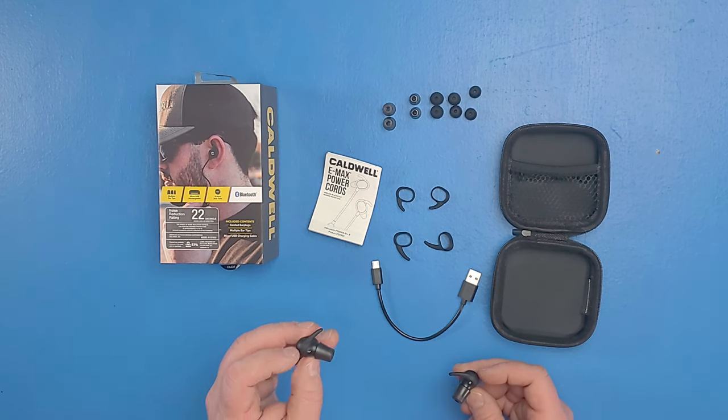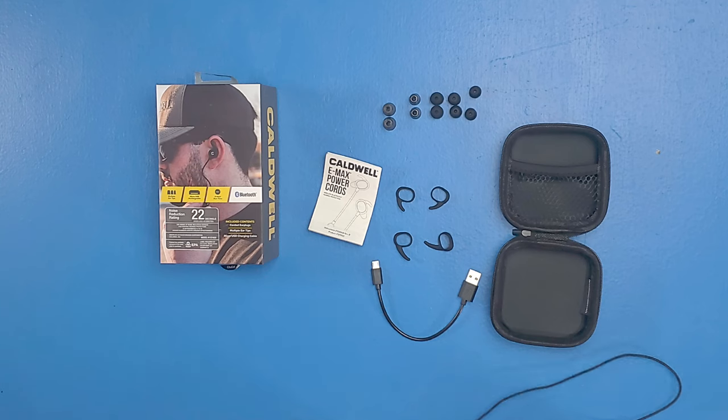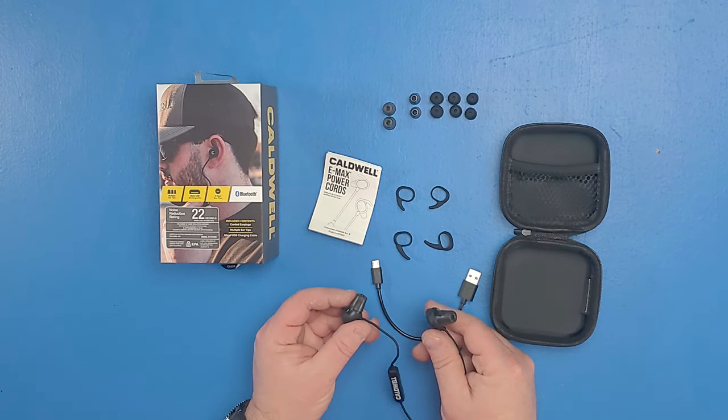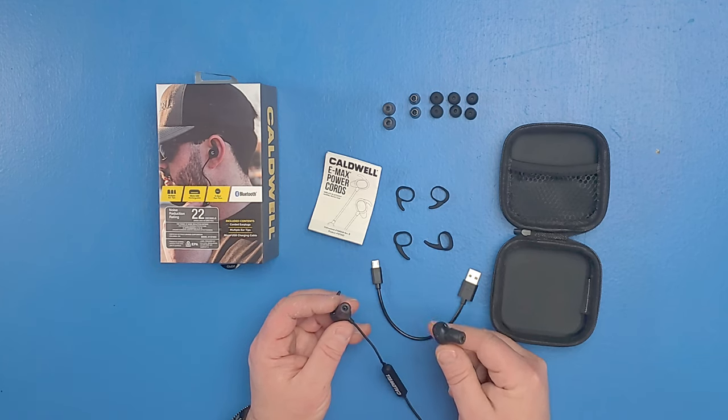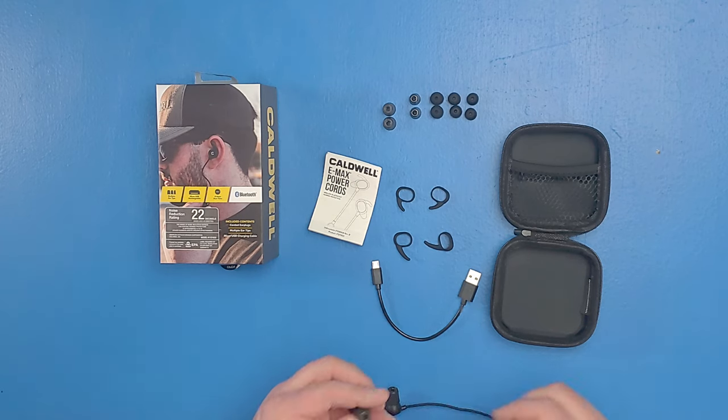Now to put them on, you do have a left and a right, and you can see these little hooks go forward — they kind of hook into your ear right here. You just rotate them forward a little bit to lock them into place. They're very comfortable, a little more comfortable than the Shadows, just because you don't have the weight of that microphone hanging off your ear. They come with different tips for your ears. I went with the large ones, which happened to be the exact same ones as the Shadows that I use, but the medium ones were installed when they came from the factory.